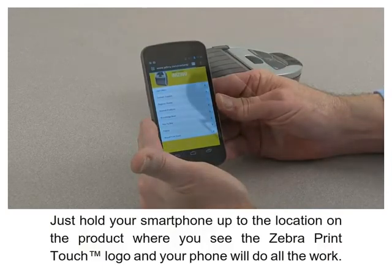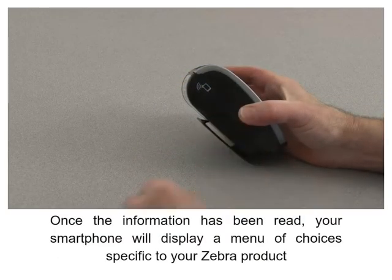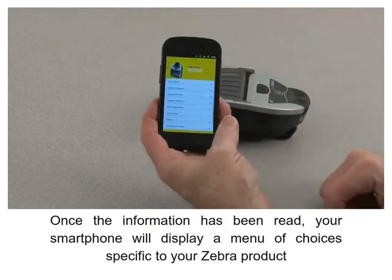Your phone will do all the work. Once the information has been read, your smartphone will display a menu of choices specific to your Zebra product.